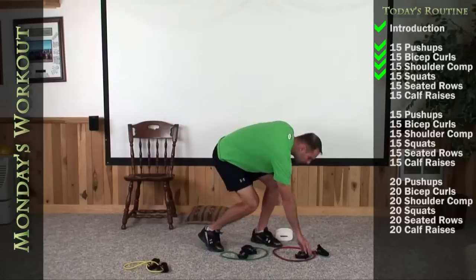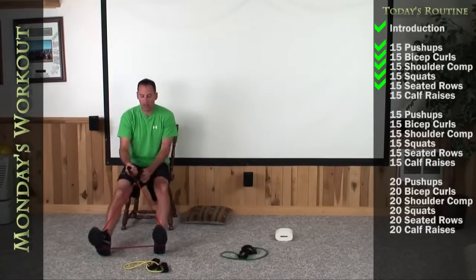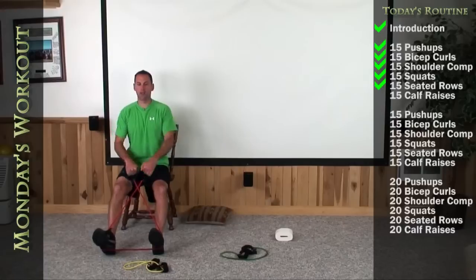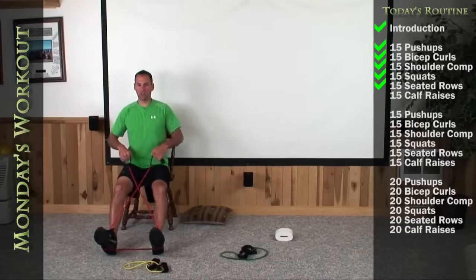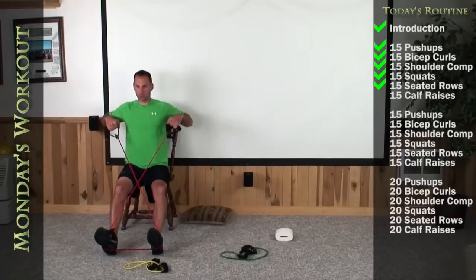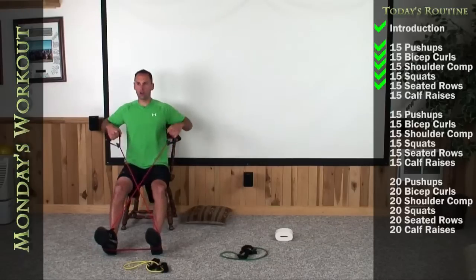Okay, we're going to do the seated rows next, so get those bicep curl bands ready. Sit on the edge of your chairs, go ahead and extend those feet, cross the band, stick your chest out, and try to squeeze your shoulder blades nice and hard. 1, 2, 3, 4, 5, 6, 7, 8, 9, 10, 11, 12, 13, 14, and a good hard squeeze.